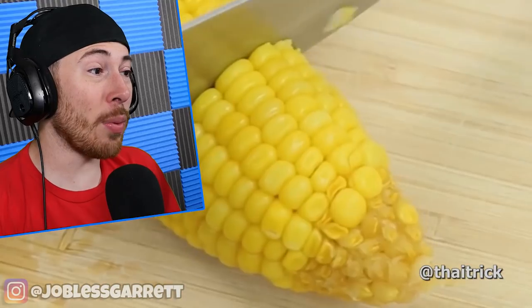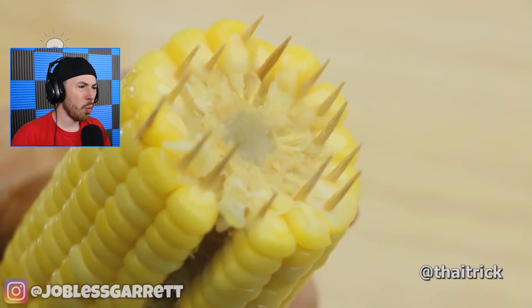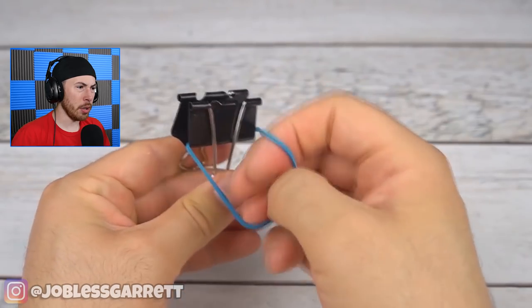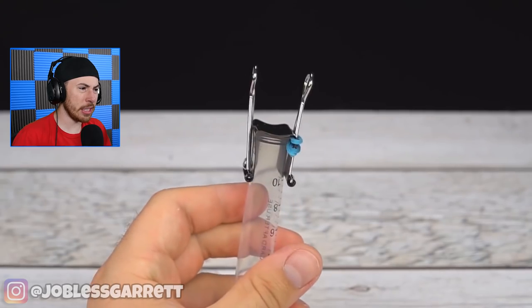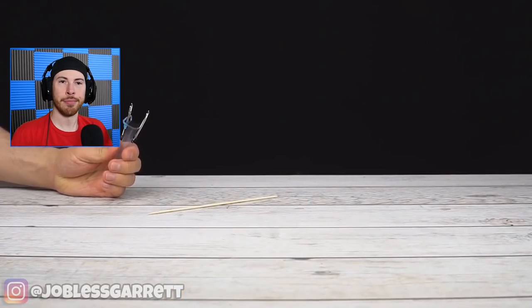Now we have corn - why do we have corn? We just chopped off the front and the back and out here shooting stuff. Of course if you guys enjoyed the video, be sure to click right here to watch the next one. If you're new around here, hit that subscribe button. I love you guys - big thank you for all the support on TikTok and here on the Reaction Hacks YouTube channel. See ya!